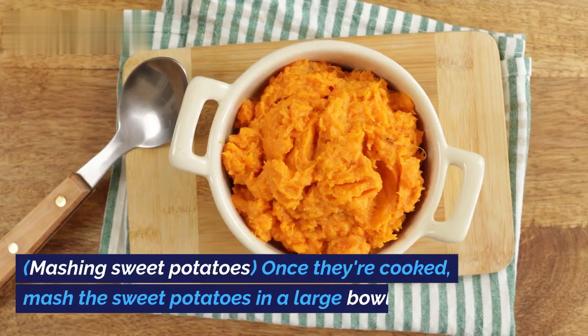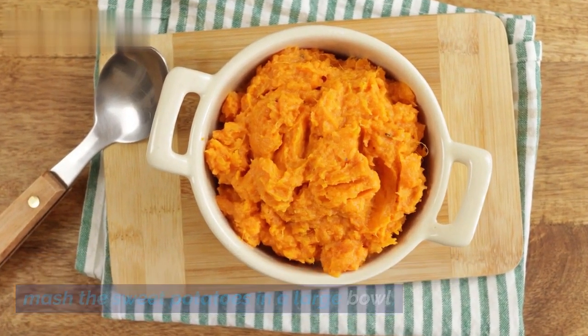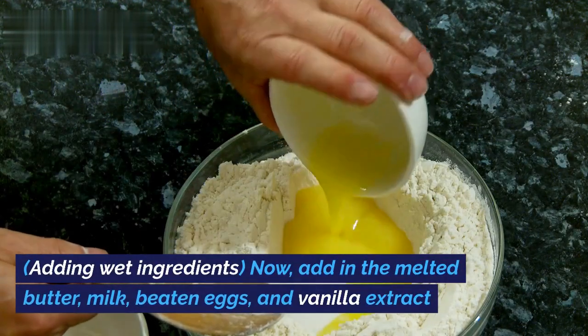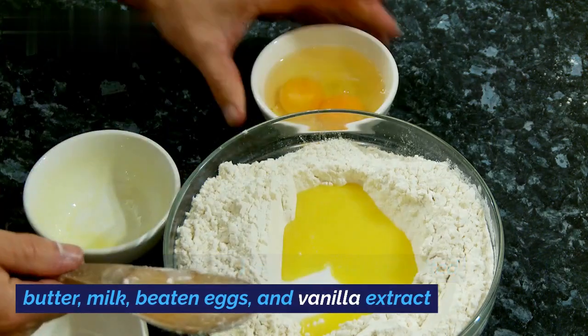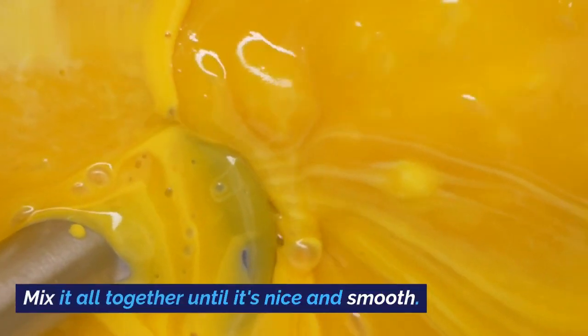Once they're cooked, mash the sweet potatoes in a large bowl. Now add in the melted butter, milk, beaten eggs, and vanilla extract. Mix it all together until it's nice and smooth.